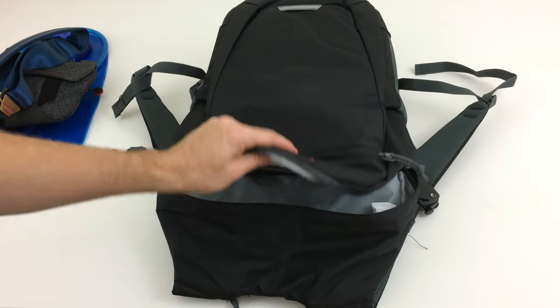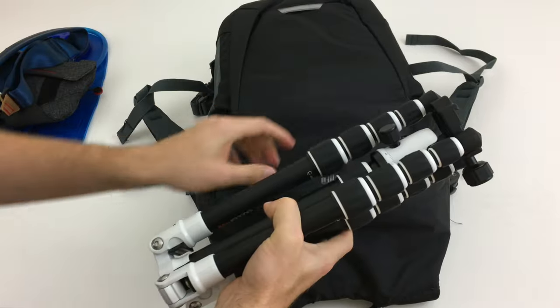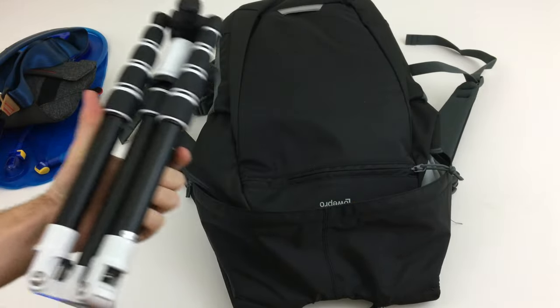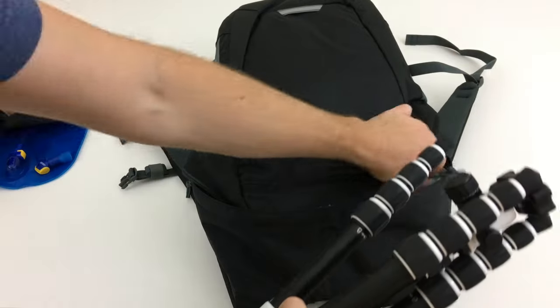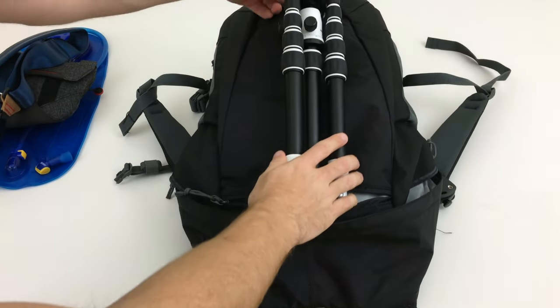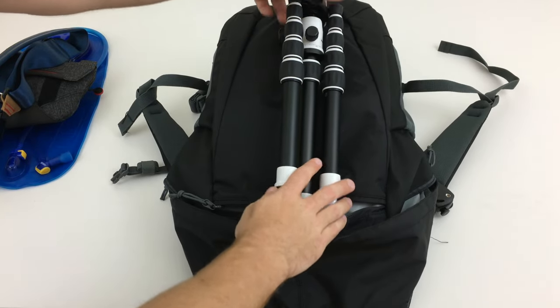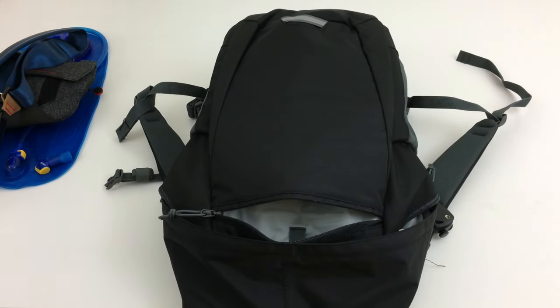If you get the 250 version of this bag, it can hold the Mi Photo backpack travel tripod, which is really handy. You can stick one of the legs and have it go towards the bottom. I've also put a rubber band around the bottom on the reflective part to hold the travel tripod in place.